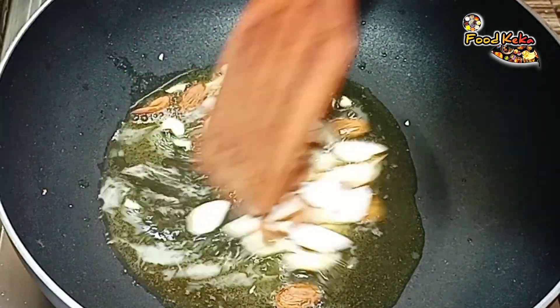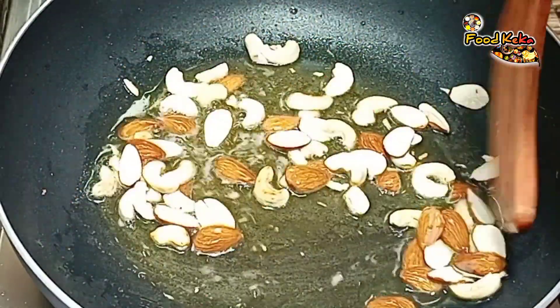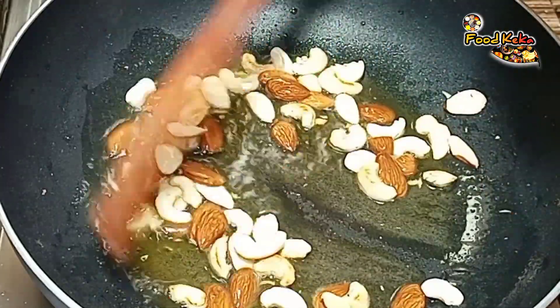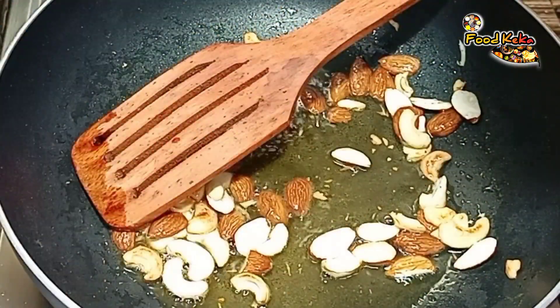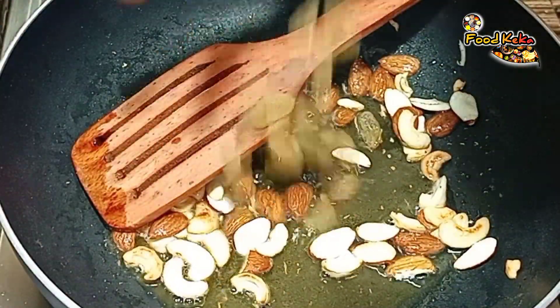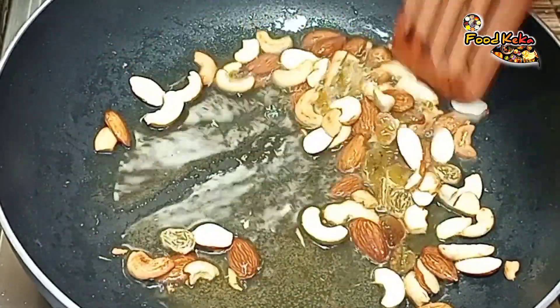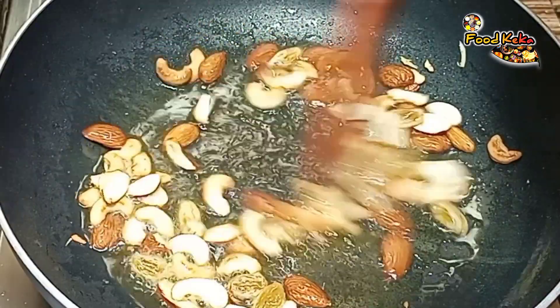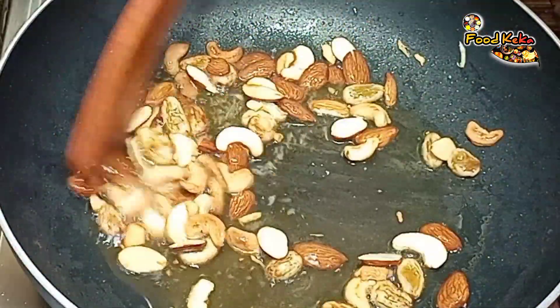Put it in a bit of a bowl. Put the green oil in the pan.